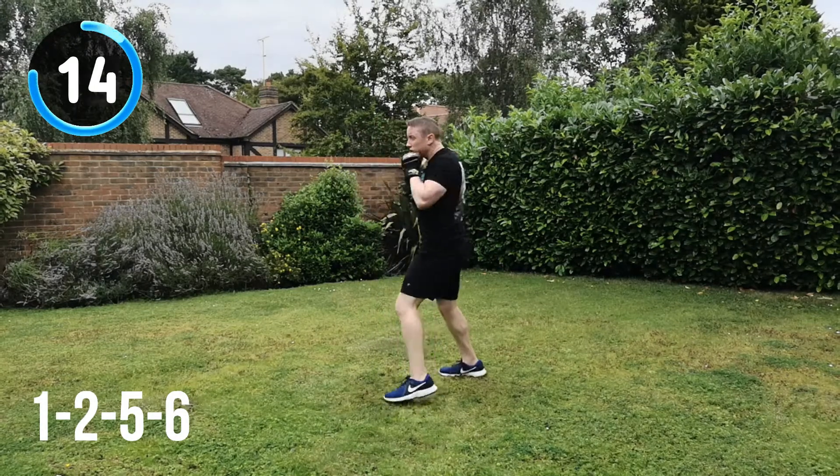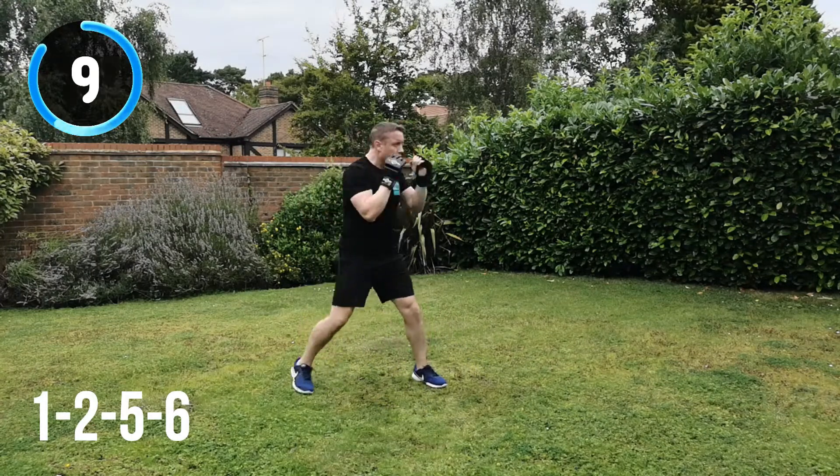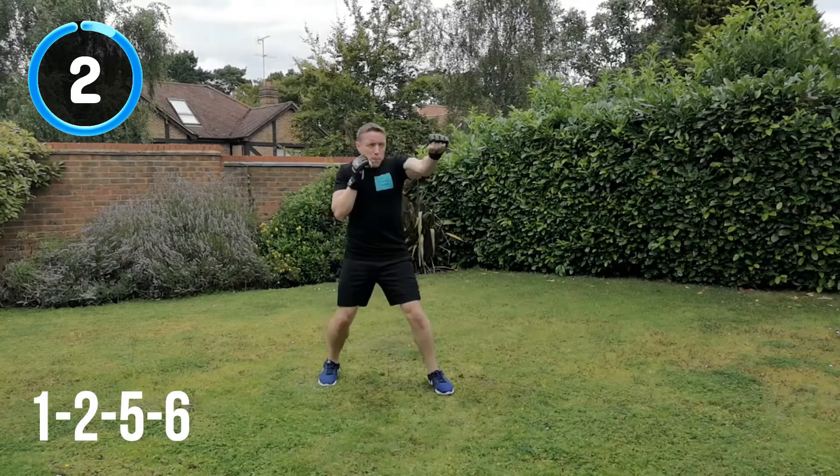15 seconds to go. All the way through now. Keep that energy up. You're doing so well. 10 seconds to go. 1, 2, 5, 6. Change position. And recover.